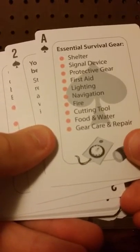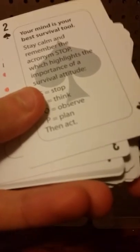Essential survival gear — that one will come in handy. Shelter, signal device, protective gear, first aid, lighting — not lightning — navigation, fire, cutting tool, food and water, gear care and repair. Your mind is your best survival tool. Gear check — that'll probably come in handy. Use this repair cord — that's interesting. I should definitely read through these; it's like a survival guide. Making a wood spear — I should use that too, that's very helpful.